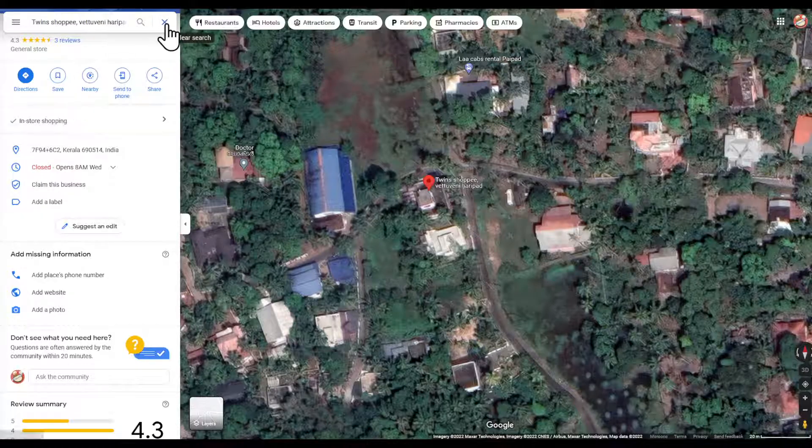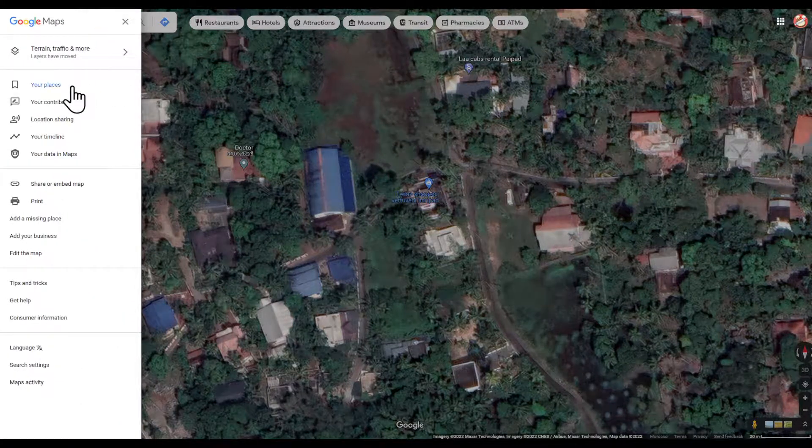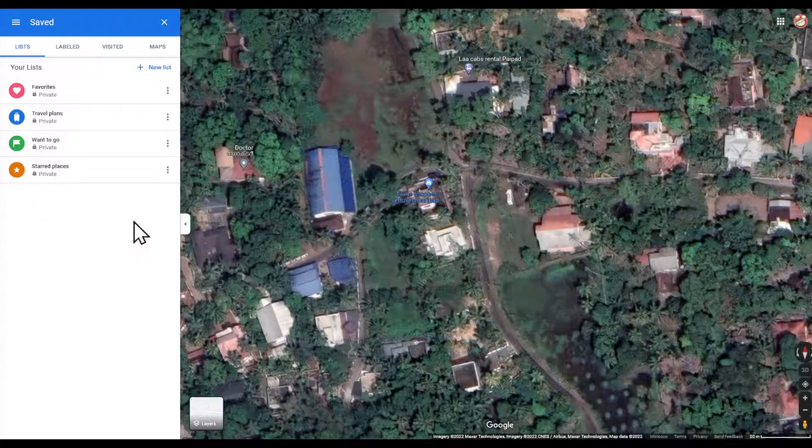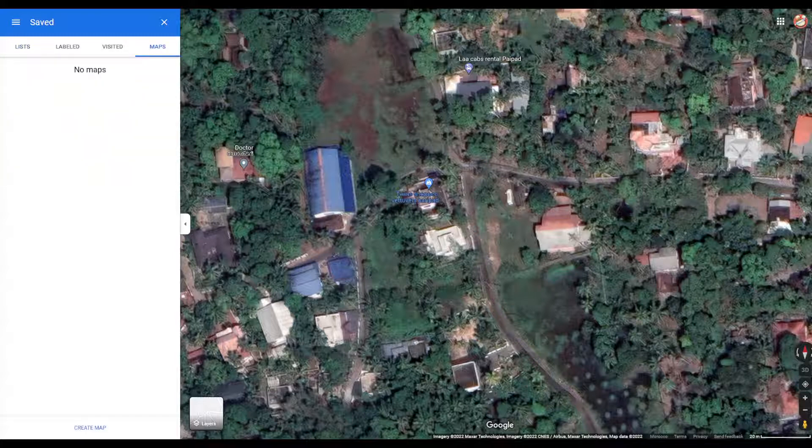Go ahead to the menu and then choose 'Your Places.' You will be prompted on this page. Click on 'Maps' — if you had any markers set, a list of maps will appear down the left side of the screen. When they do, click the title of the map containing the marker that you want to remove.